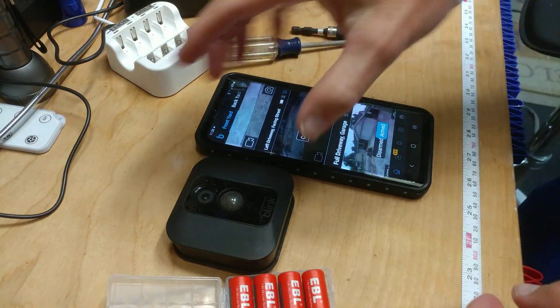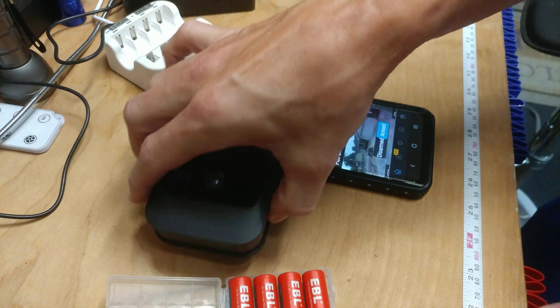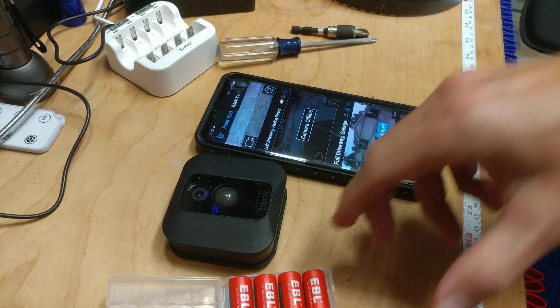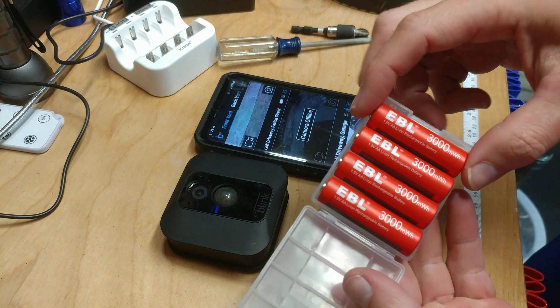I'm doing a review of the Blink XT camera. I've had it for about five years and it works good. I'm also going to do a review of the EBL batteries.